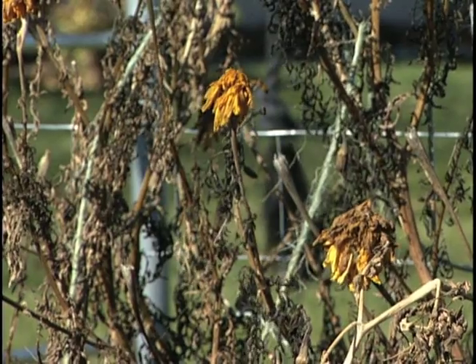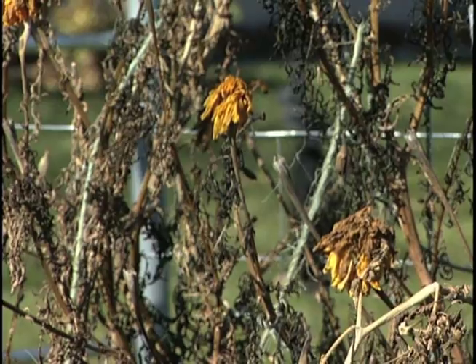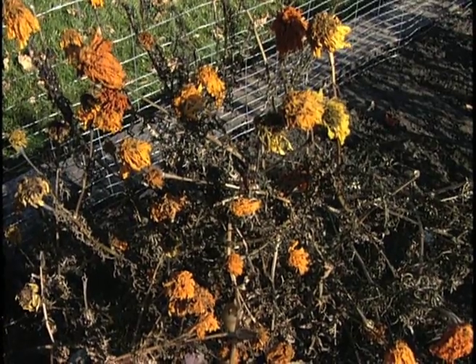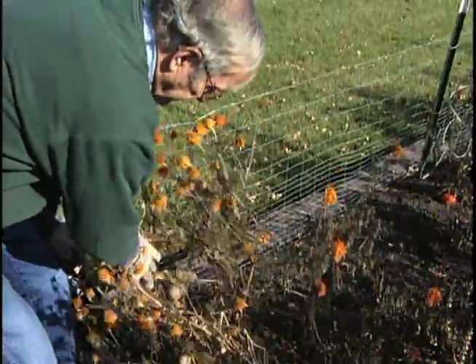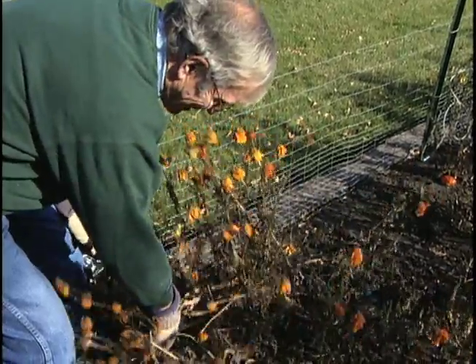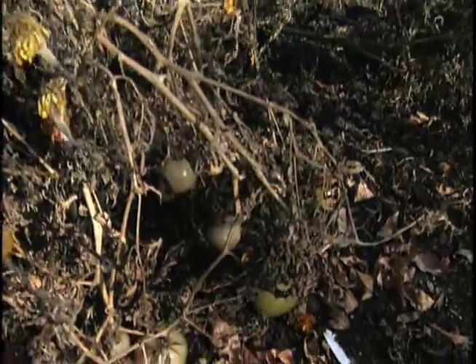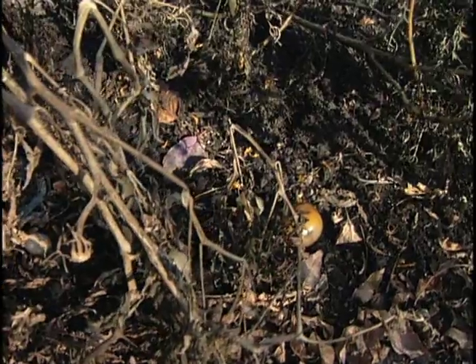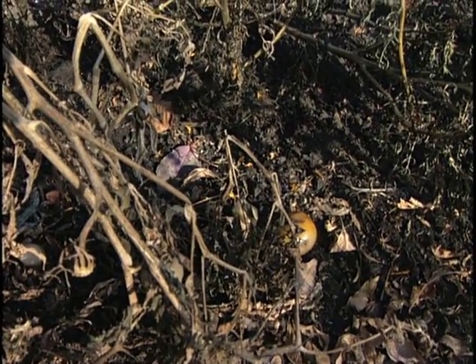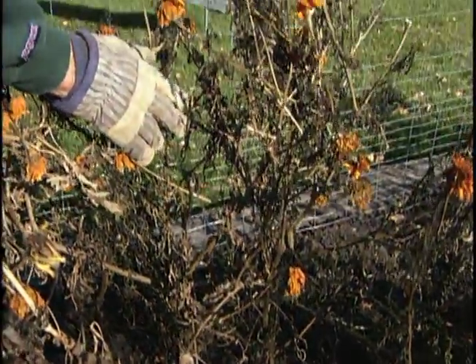So we might as well go ahead and get started pulling out some of these marigolds over here that have enhanced our garden and are now functionless. We've got some dead marigolds here that we're going to pull out — and you can probably look down into the canopy of this marigold and see some tomatoes. These are not tomato-producing marigolds, but we had tomato plants in here that have been pulled out already. What we do in our gardening is we plant marigolds around to not only make the garden attractive but also to help confuse insect pests in the garden.